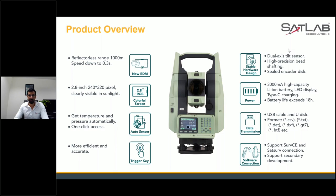If you already have Satsurf CE and are well trained in it, you just need to connect your total station with the software and the job is done. It will support it. It also supports secondary development — in the near future, we are going to introduce other software which our SLT 10 can support.